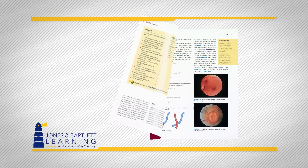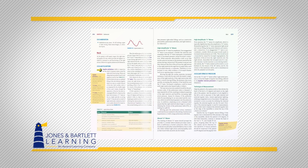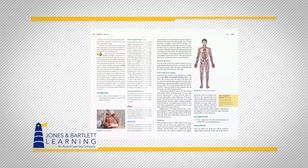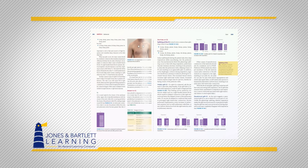By moving beyond discrete symptoms, History and Physical Examination: A Common Sense Approach prepares students not only for practical boards, but for delivering humanistic care in real-world patient encounters.